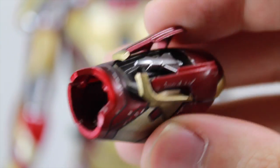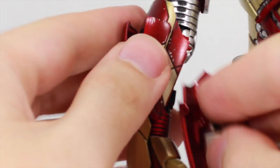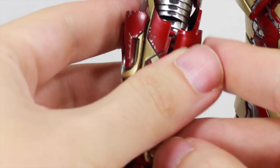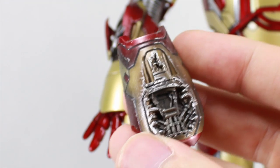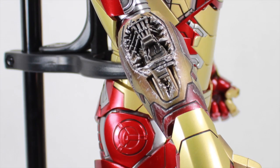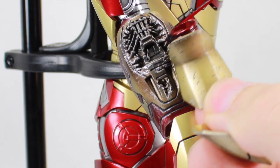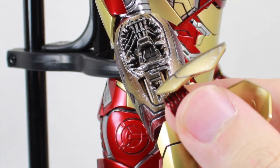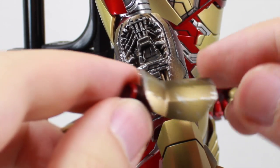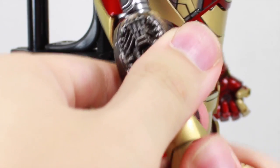Similar to the Iron Patriot and War Machine, you only get one missile launcher. The missile piece comes in two parts held together by magnets — so be careful when removing them. You simply swap out the forearm pieces, and the magnet makes it really easy to line up. You also get interchangeable battle damage forearm armor for both arms, held together by magnets. Each arm gets a standard wrist guard and one angled for repulsor blasts, so you can do repulsor blasts even in battle damage mode. Remove the hand and forearm piece to install the battle damage armor.